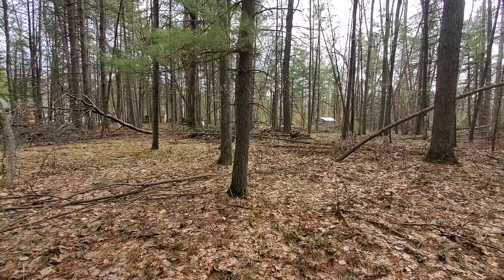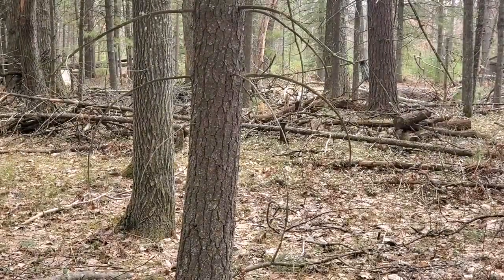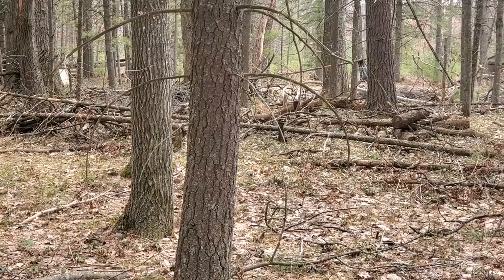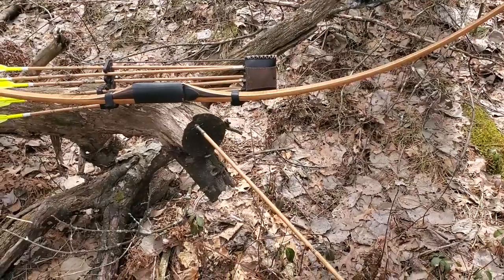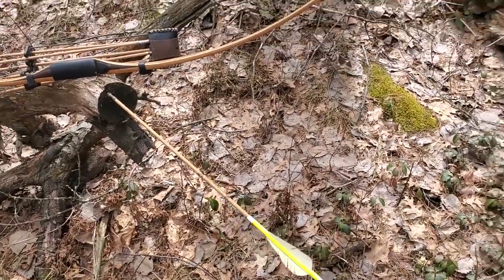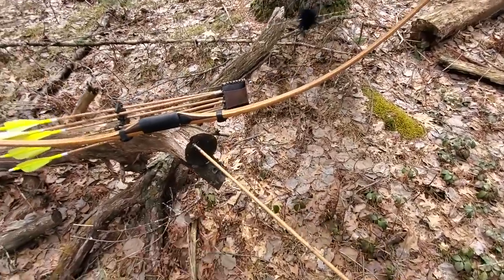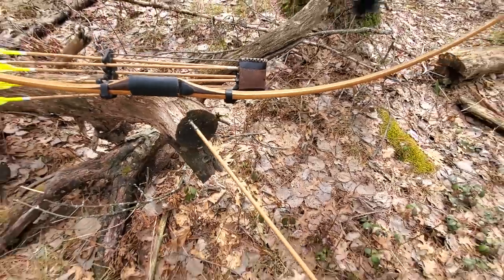And we nailed it right on there — perfect shot! You can see that arrow sticking out of there. That judo goes right in and those arms are sitting right there. Very easy to pull that out. This is a great way to be out roving.